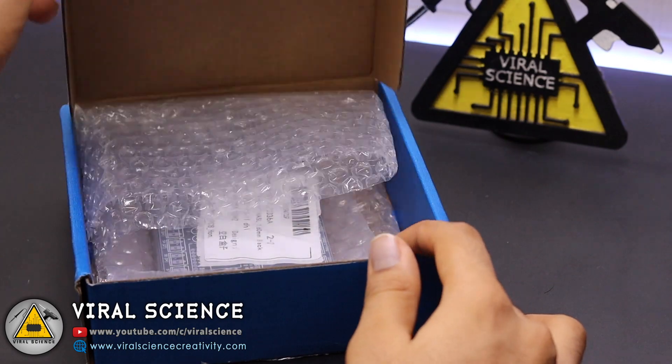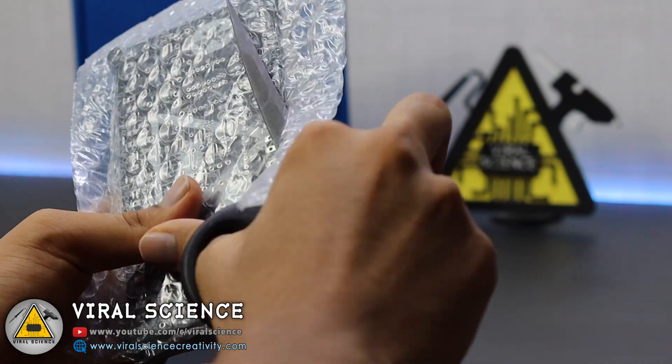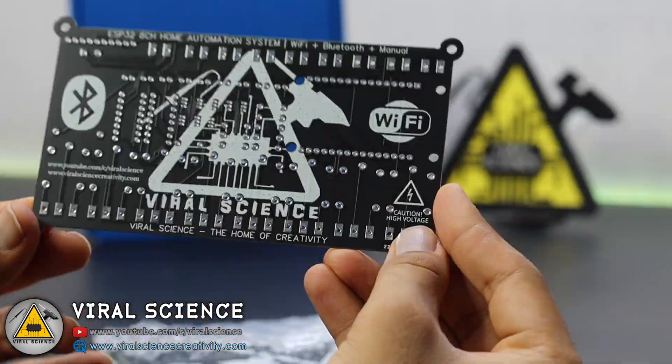I have received my PCBs in 7 to 8 days. As you can see, the packing was very good and the quality of the PCB is very good.